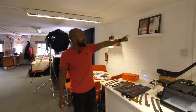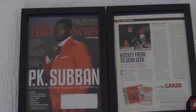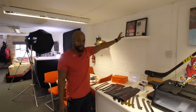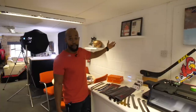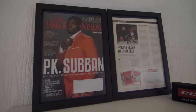Over here is the Hockey News publication — if you don't know, it's the largest hockey publication in the world. When they featured P.K. Subban on the front cover, I was actually featured inside. It was very early on — I think I had something like 10 or 15,000 subscribers at the time — but it was awesome to get a shout out from the Hockey News, which was one of the biggest things that ever happened to Hockey Tutorial.